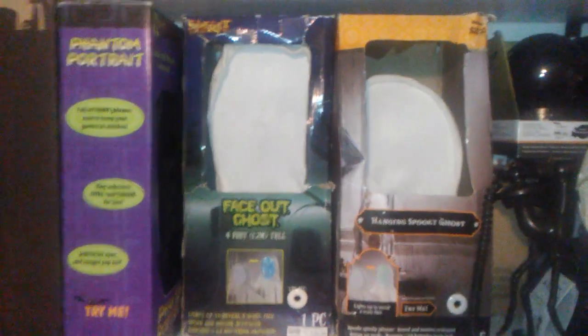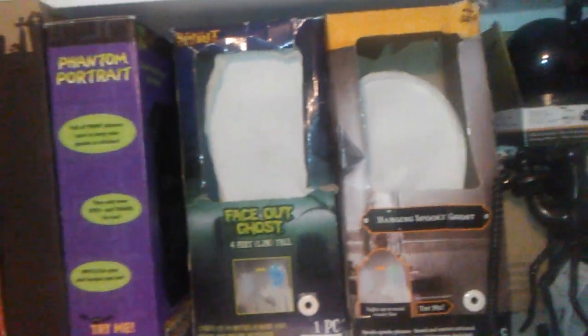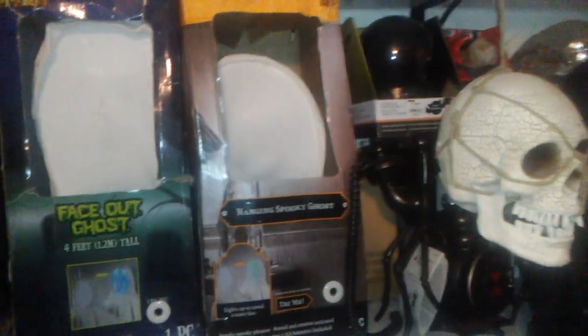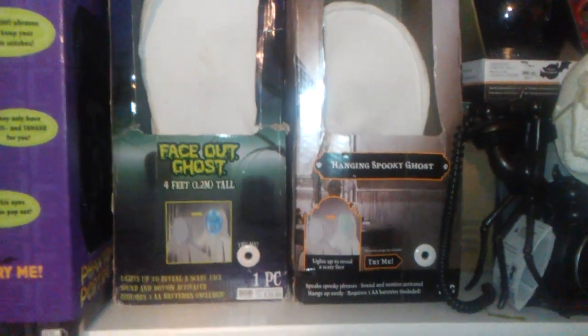So I have two versions of these right here, and they did make quite a bit of these characters. I don't know why I call them characters, because they're just simple ghosts, but I'll just go ahead and list all the variations there are.